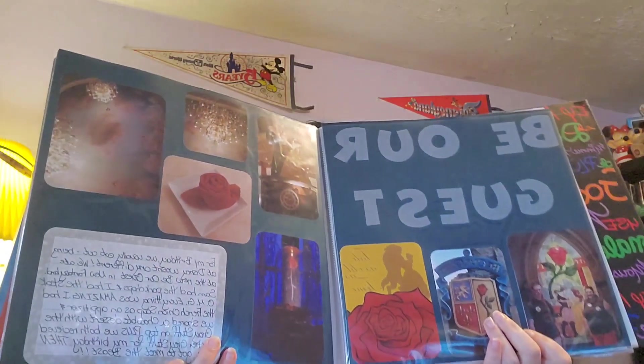These are heavy, guys. You do not understand. Unless you have scrapbooks, you do not understand how heavy these are. So this is the layout, and I apologize if it's not a good angle — I'm trying to, I can't see the camera over the album.